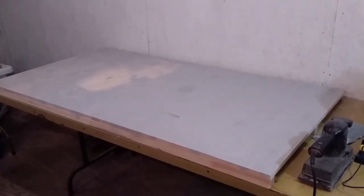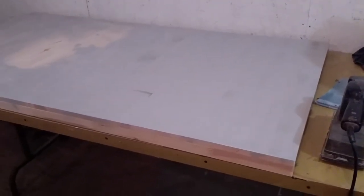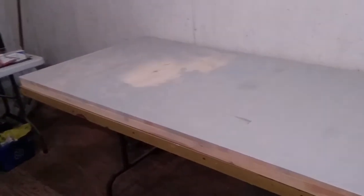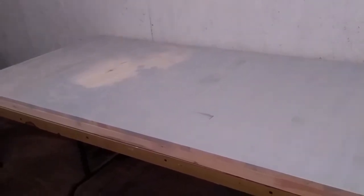Hey everybody, it's Paul. On the airplanes again — this is my third video, just another update on the project. Lisbon Airport 1:400 scale. I'm just going to go ahead and show you what I've been doing. I purchased boards at Home Depot, they're about two feet by four feet.